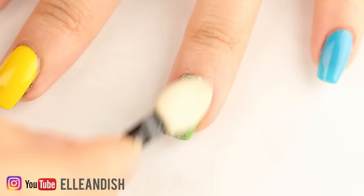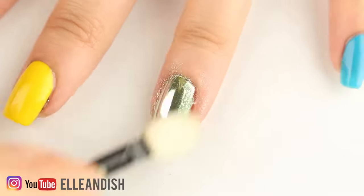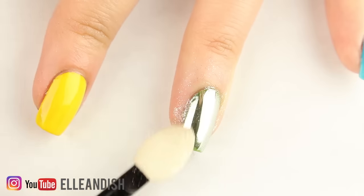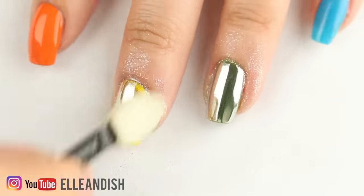After the top coat dries we can add the powder over the colors. Right now it seems like the green layer underneath is completely covered up, but you'll see that after all the nails are powdered, the color actually does come through.